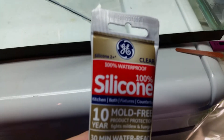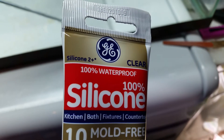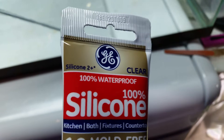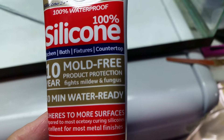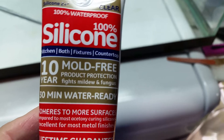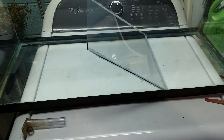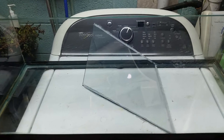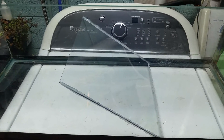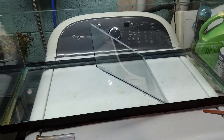The silicone I used is GE Silicone Number Two. Most people say you cannot use Silicone Number Two because it fights mold, mildew, and fungus. That gives the impression there's some added antimicrobial agent that leeches out over time — but that's just not the case. There's no concern with that.